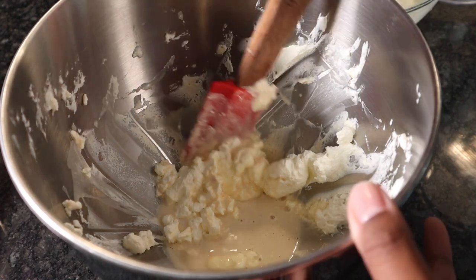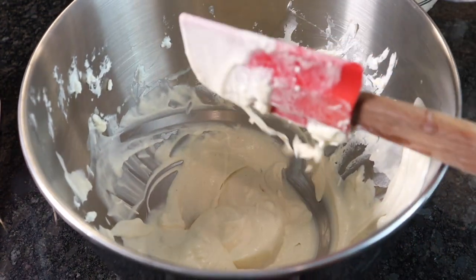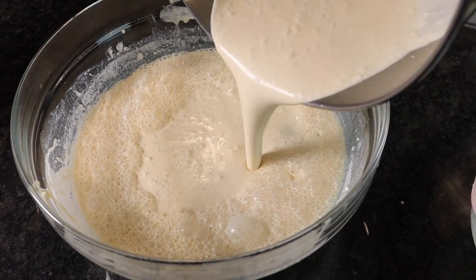Then we're gonna take our eggnog mixture and pour a little bit at a time into the whipped cream and just fold it until it looks something like this. Once you have your whipped cream and your eggnog mixed together, we're gonna pour that mixture into the eggnog and just stir that.